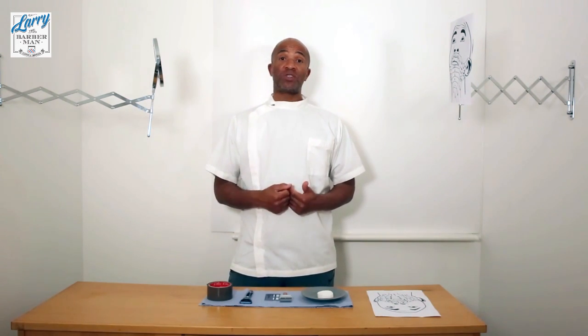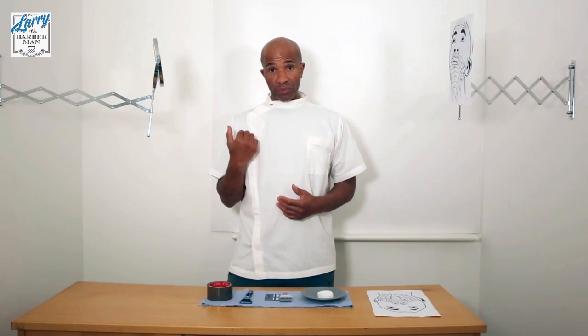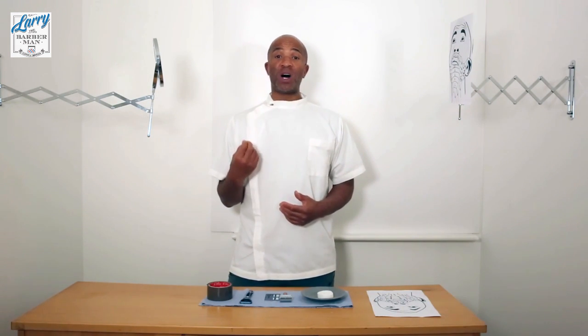For me, the answer to the question of what direction do I shave in — you shave in the direction of the skin that you are in. Not everybody is equal.